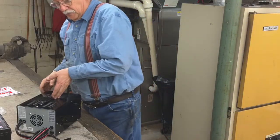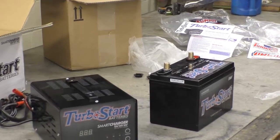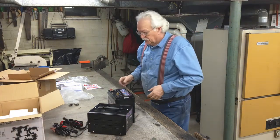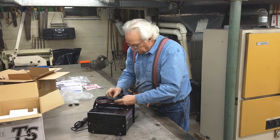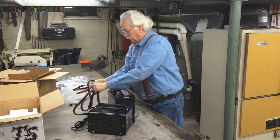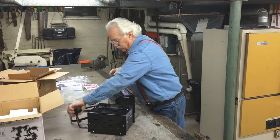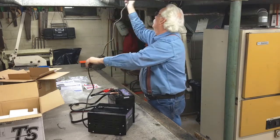Okay, we're going to change up the angles here a little bit, so you can see what we're doing. These are pretty hefty cables. And red. Black. Of course it doesn't reach.